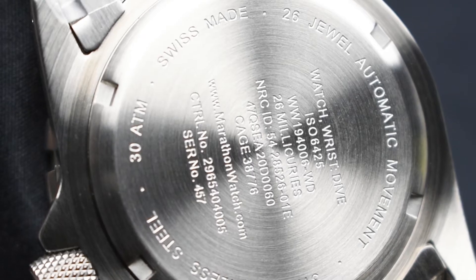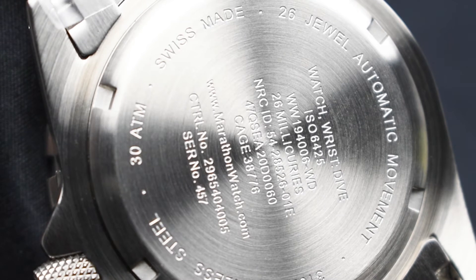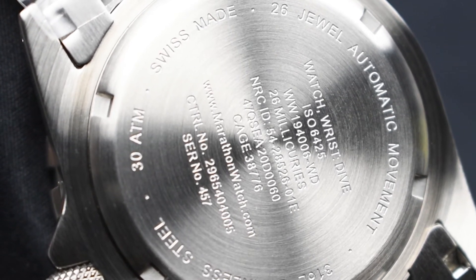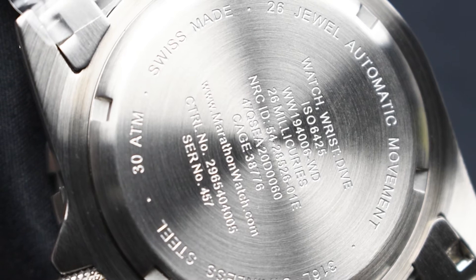Behind the watch, the movement is held in place with a screw-in case back engraved with essential government specifications and military numbering in grade — a mark of being a true military-issued timepiece.